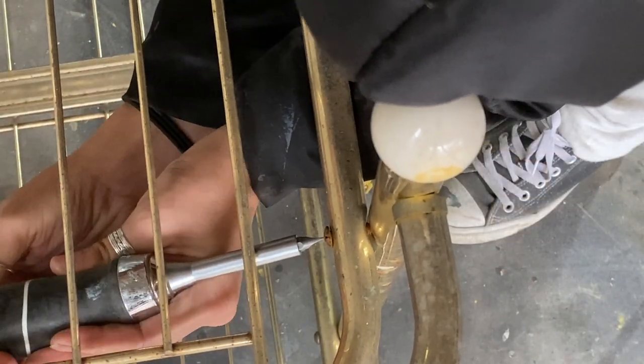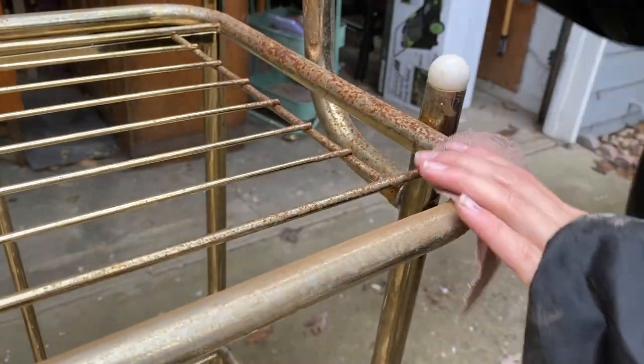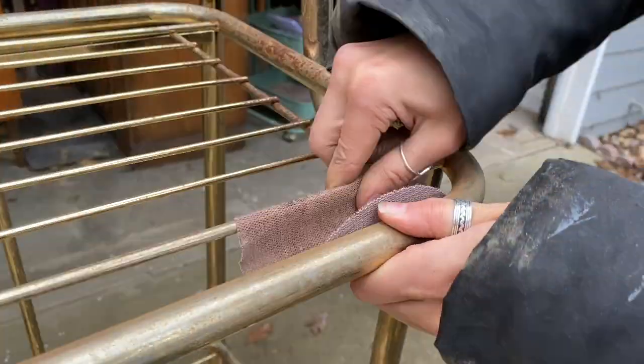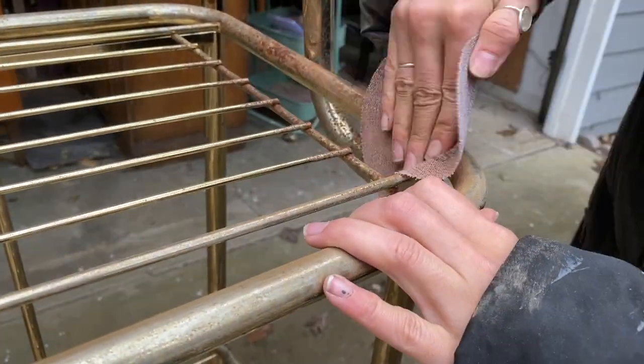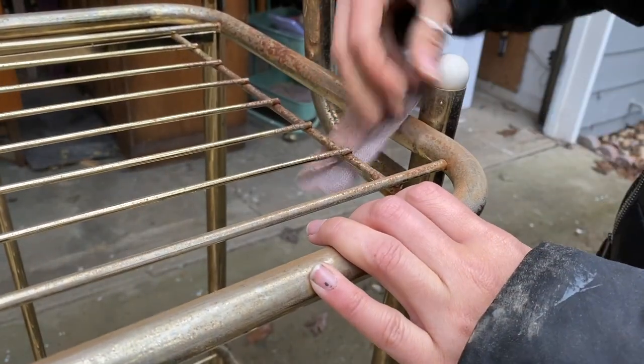This was super easy — I just went in there with a screwdriver and tightened all the screws. Brass is a super popular item right now, and even though these aren't real brass, I knew that these would probably have a good chance of selling and selling for a pretty nice penny.